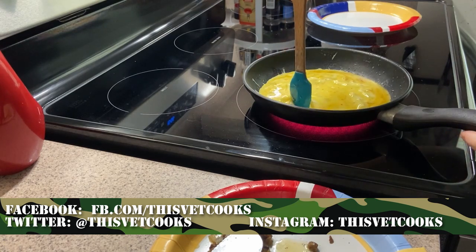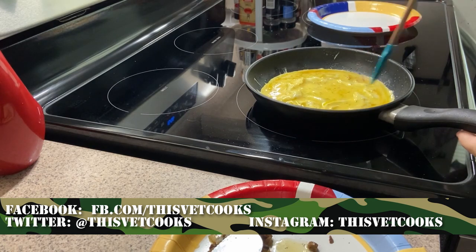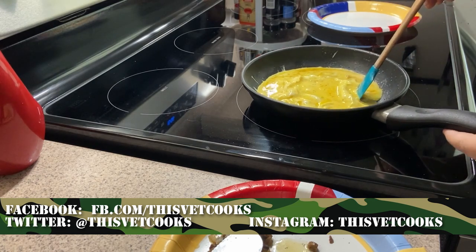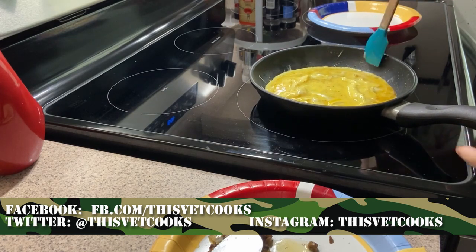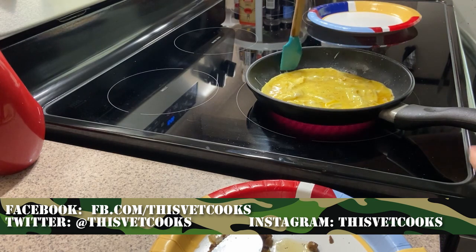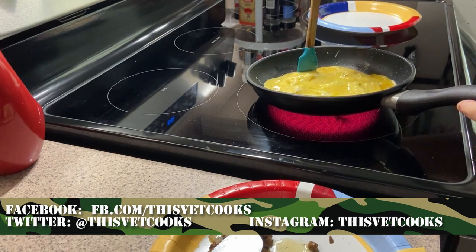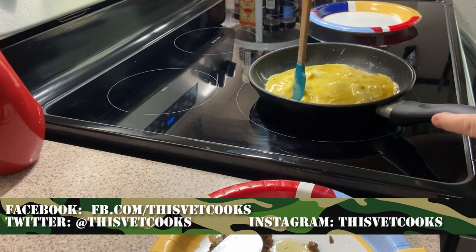I want to take a moment to say thank you to everybody that likes, follows, and subscribes. If you're a first-time watcher, don't forget to like, subscribe, and leave your comments below. If you have a recipe idea, throw it down there. Thanks for visiting us on Twitter, Facebook, YouTube, Instagram, and of course the website. Let's get back to cooking.